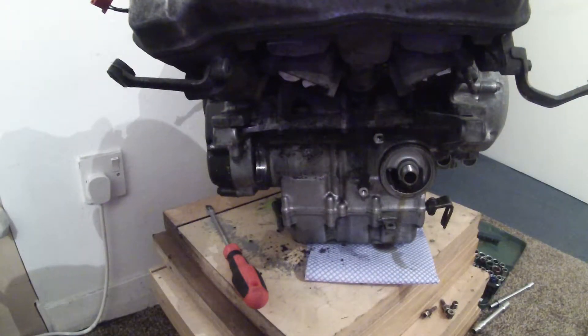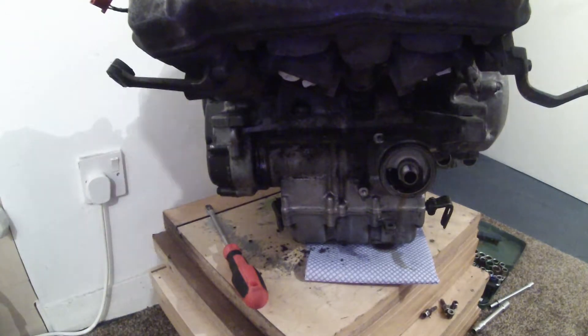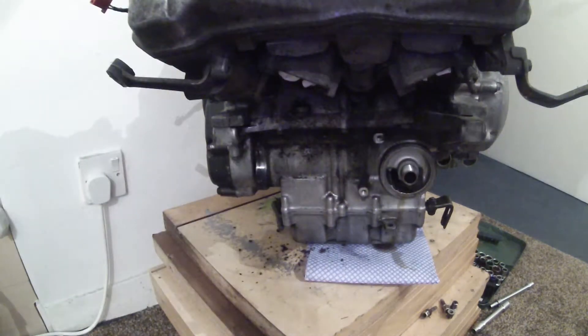So far so good. The starter motor is off, the oil filter is off and some of the exhaust bolts are off. So what we'll do next is we'll have a go at the water pump.